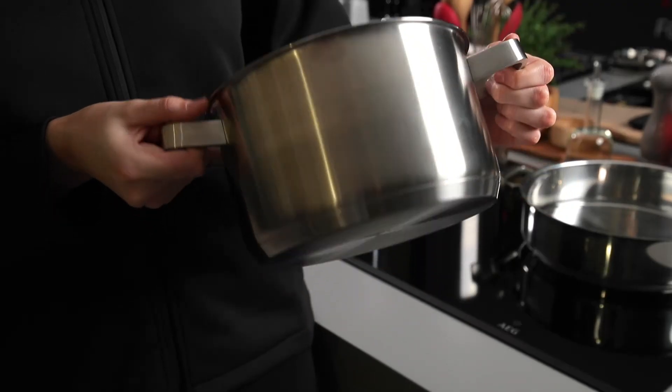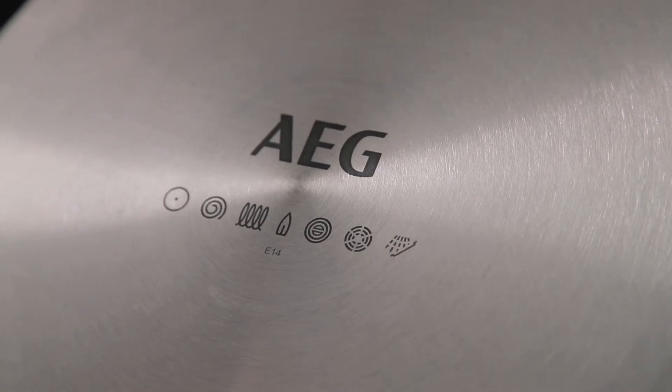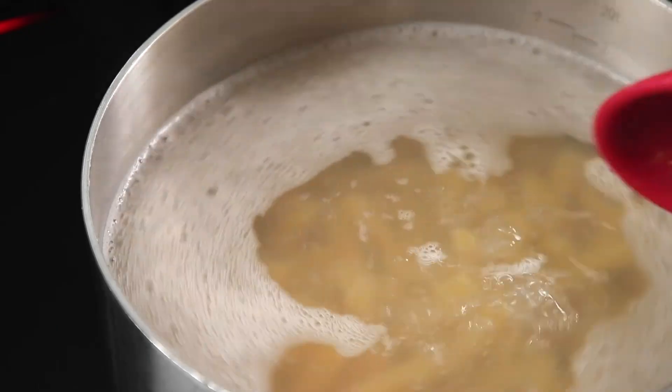Alternatively, it could be because the cookware you're using isn't suitable. Be sure to only use pans that are made from an iron-based metal and are specifically designed for induction cooking.